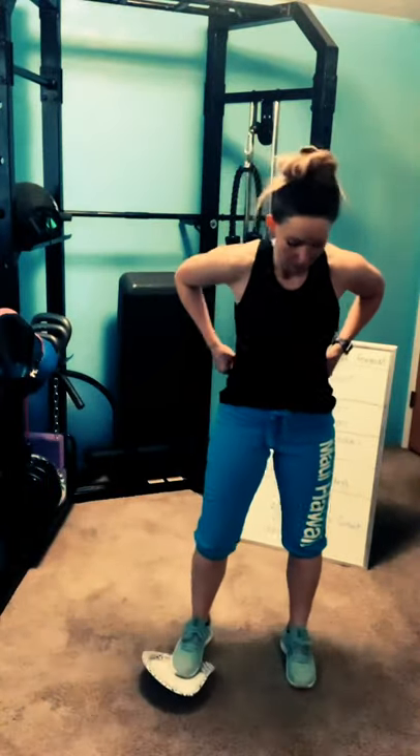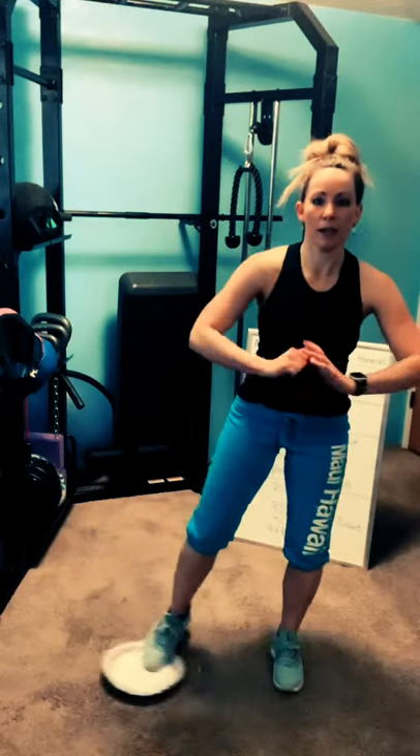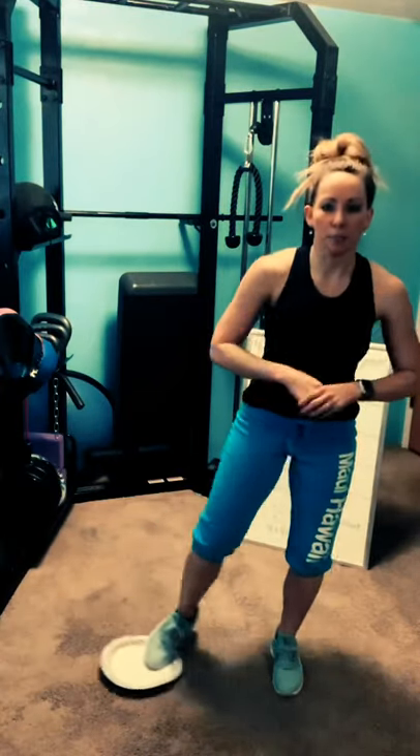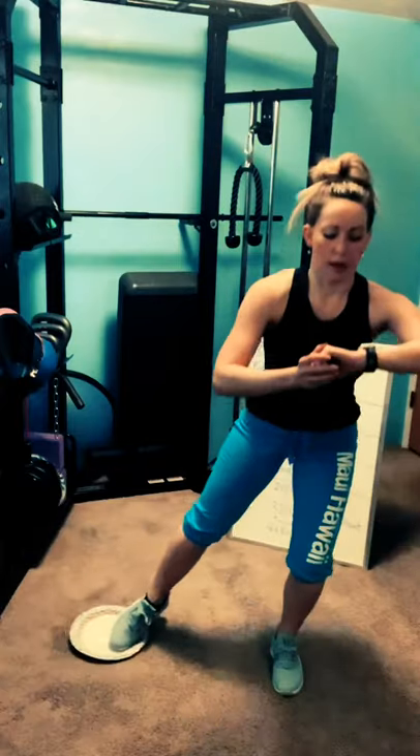Glider again — same leg the entire time, please. Right toes on the glider. Shoulders back. Three, two, one — lateral lunge. Third set of four. Think of these as practice. When we go back through everything for the final circuit, you're welcome to do an extra one if you need a little more. Three, two, one — rest.